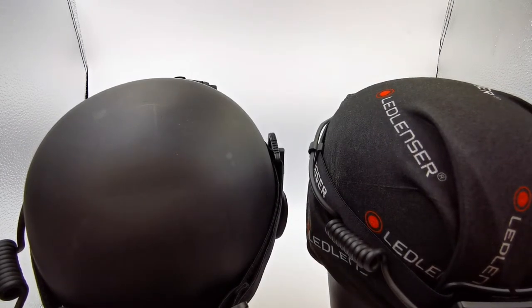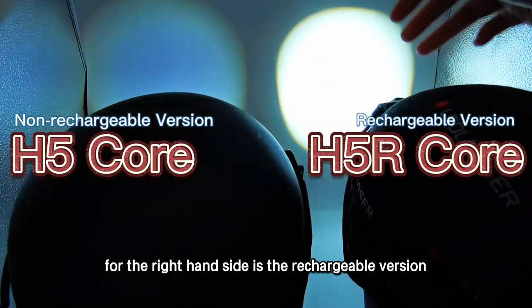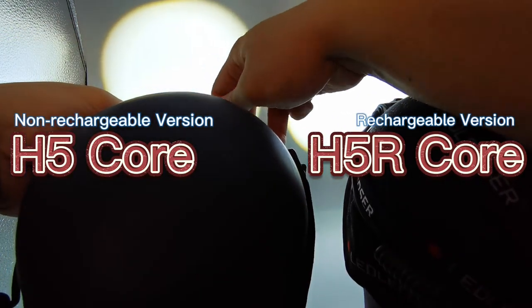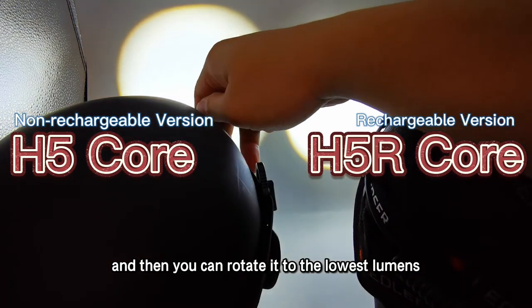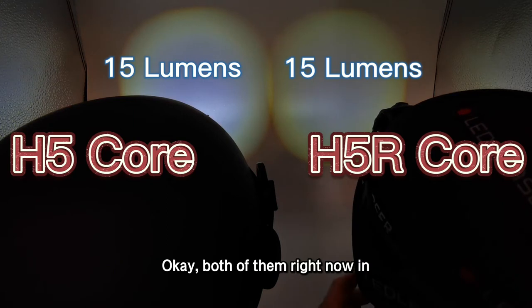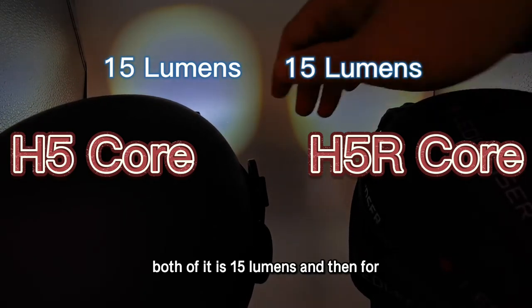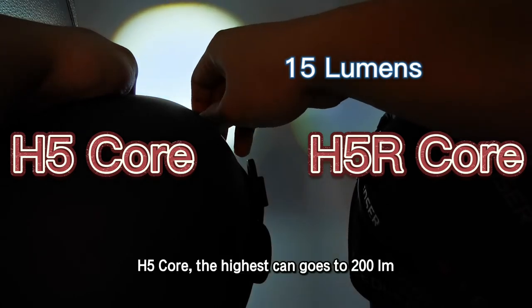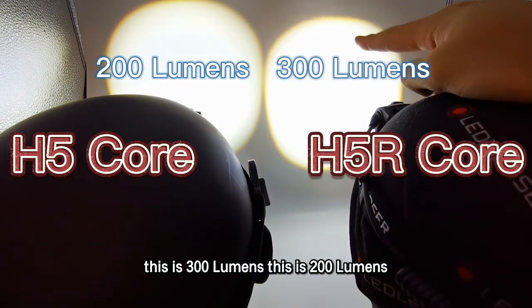I'm going to turn off the room light to show the brightness. On the left-hand side is the non-rechargeable version; on the right-hand side is the rechargeable version. I've adjusted both to their maximum lumens. Both are now at minimum — 15 lumens each. For the non-rechargeable version H5 Core, the highest can go to 200 lumens. The left-hand side is now at 200. For the right-hand side — the rechargeable version — it goes to 300 lumens.